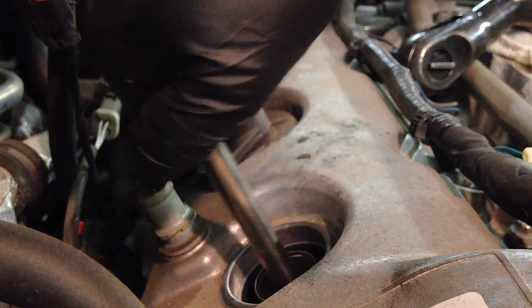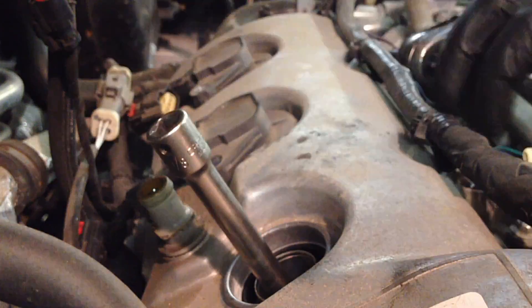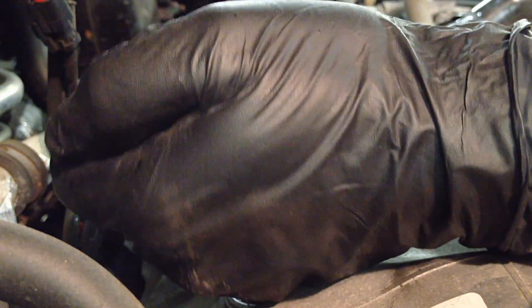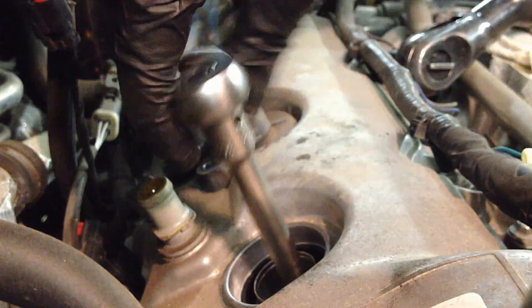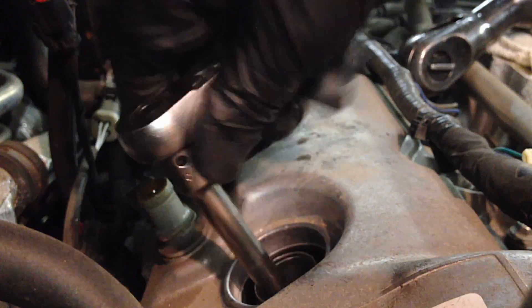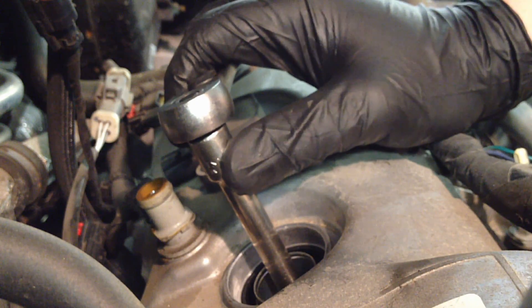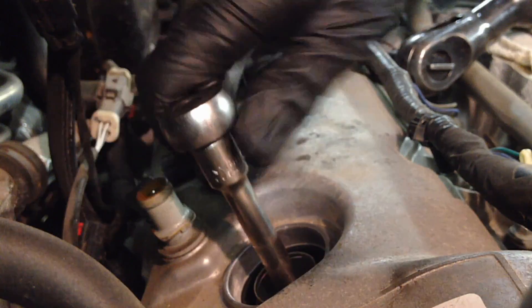Thread it in by hand and you'll feel it going in — you'll feel it starting to have resistance and you'll know it's actually threading. Once you feel that, you can use your 3/8 ratchet to tighten it back down. The spec for these is 133 inch pounds — I just snug it up until it stops, then a little bit more, and I've never had an issue.